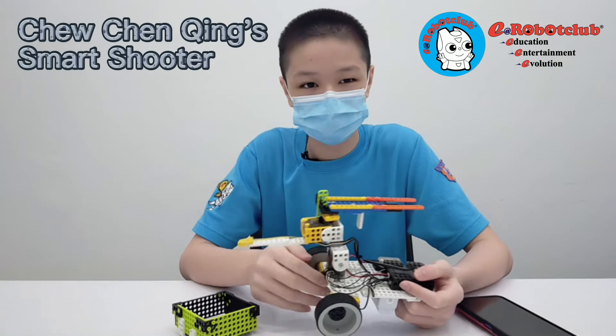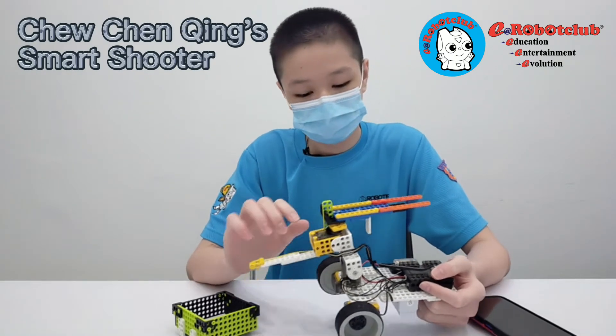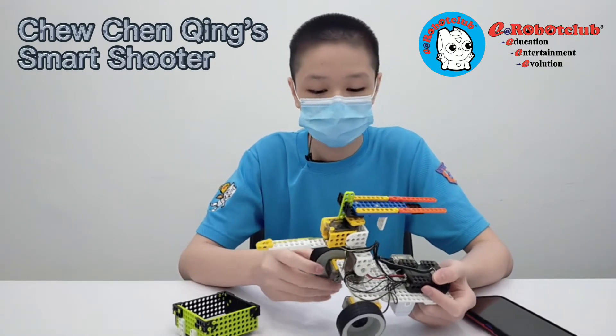Hi, my name is Xiu Qianqing. This is Smart Shooter. This is my first project using Smart. For this robot,